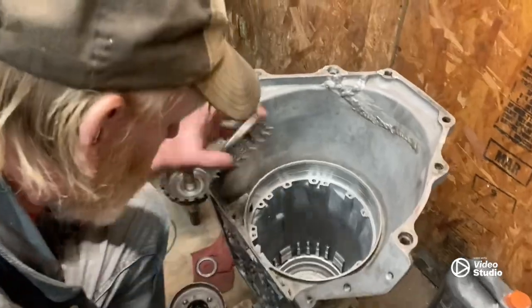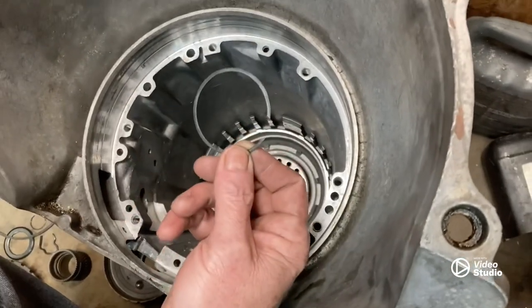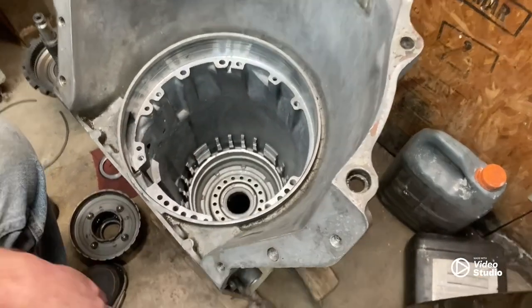All right, after we get our reverse drum in it's time to put a return spring in. You're gonna have to give me a minute because I got this homemade spring compressor and it takes a minute or two.